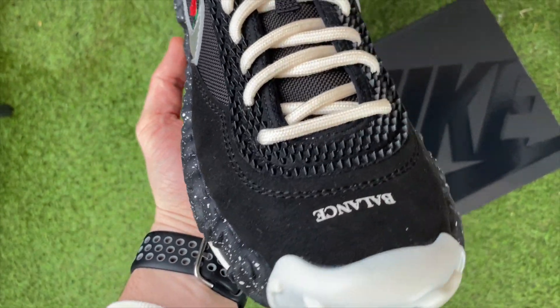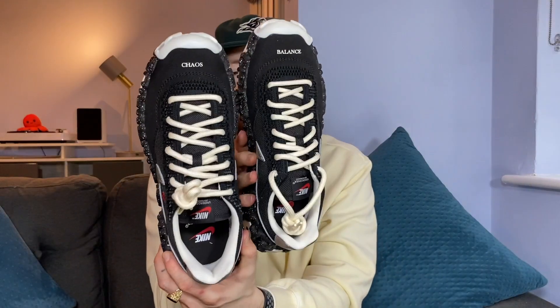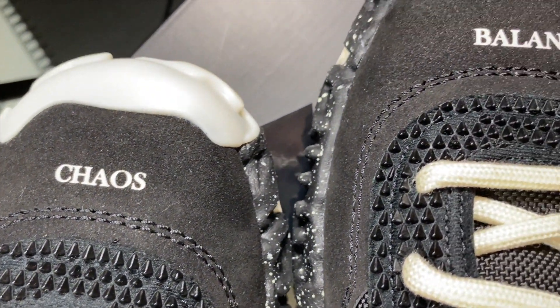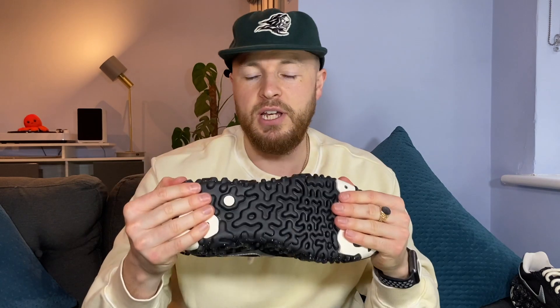You have 'Balance' on the right toe box and 'Chaos' on the left toe box. Apart from those two different words, the shoes seem to be exactly the same from left to right from what I've seen so far.